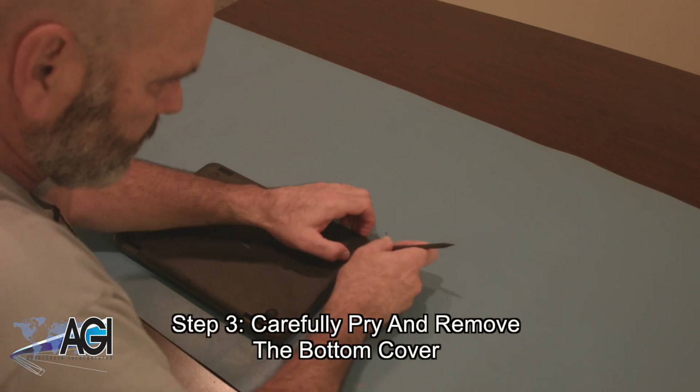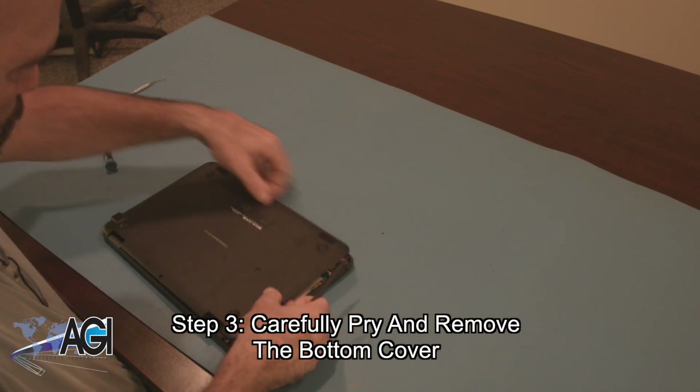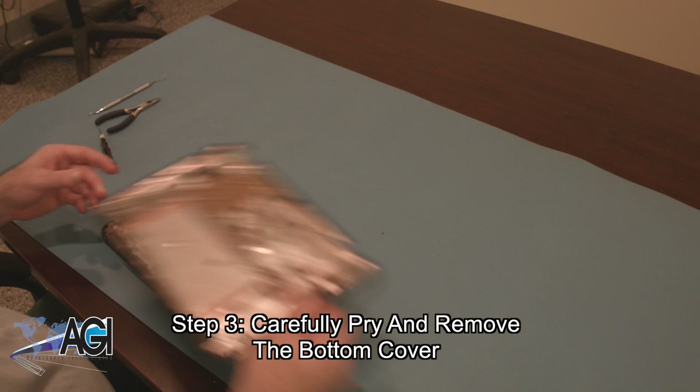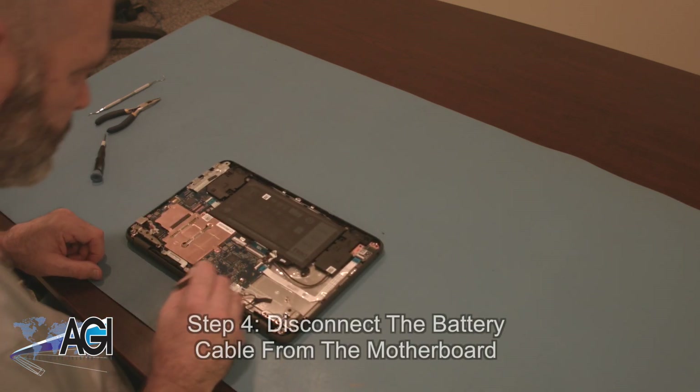Next, you will carefully pry and remove the bottom cover.